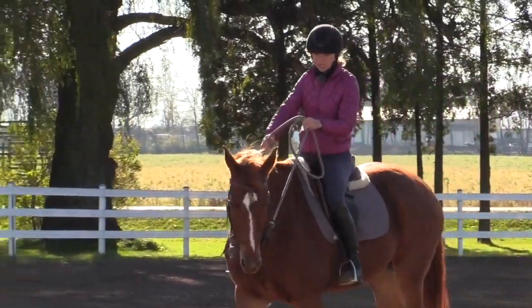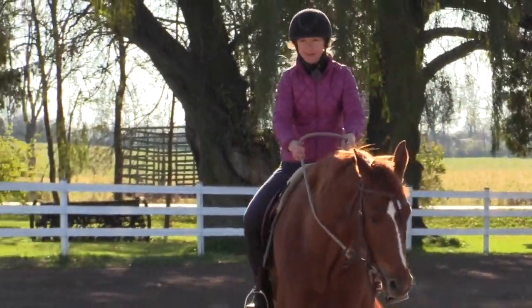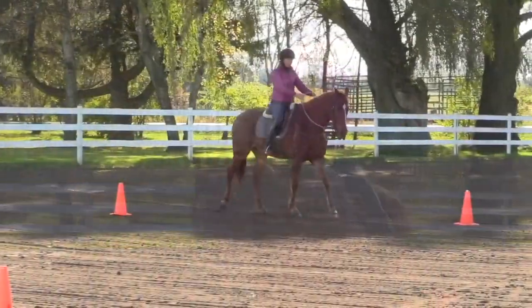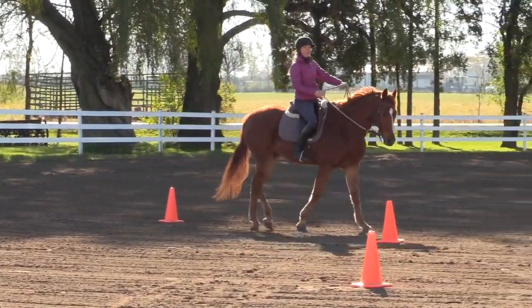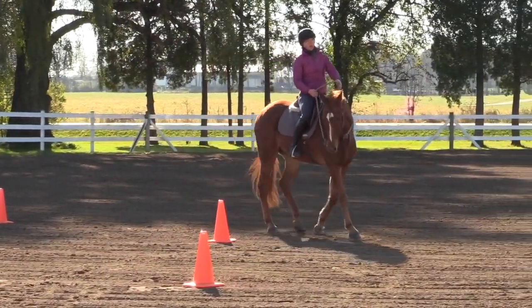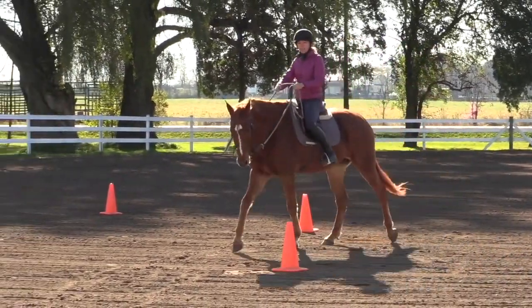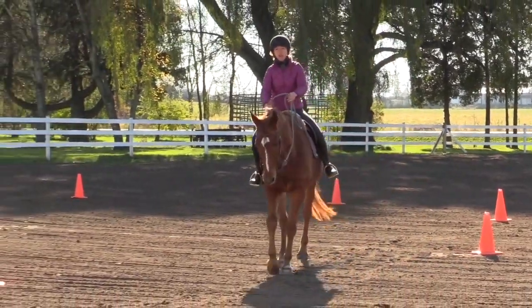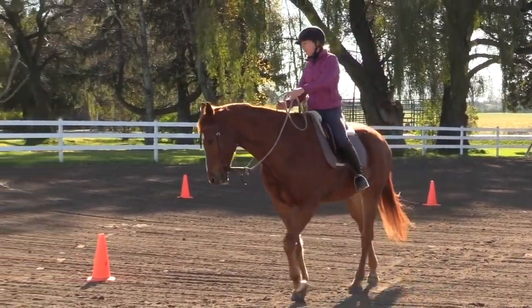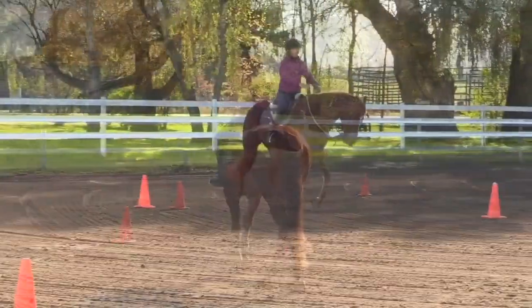If my horse doesn't respond, I'm going to squeeze that rein as though I'm squeezing a sponge to get a little more bend. It's very important that whatever you take on the inside, you are allowing on the outside. The outside rein needs to come forward to allow your horse to make that bend change. If you're holding on the outside, you're going to create a lot of resistance, and that resistance will show up in their head, neck, jaw, and shoulders.